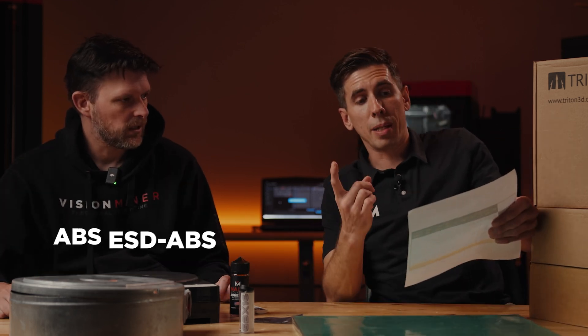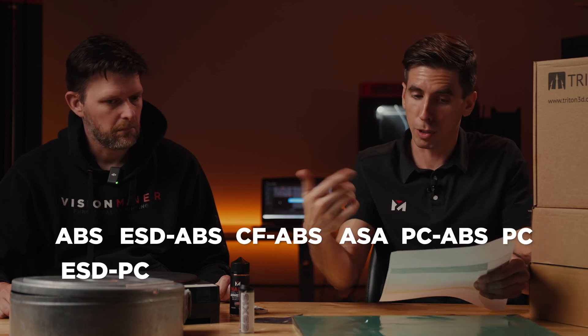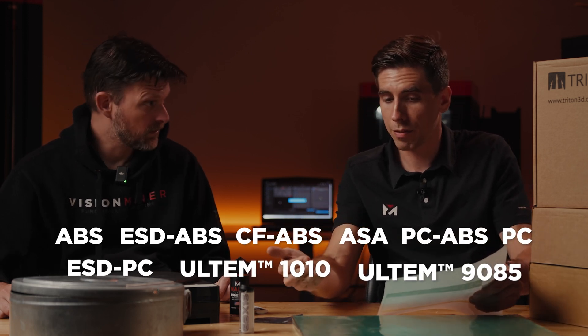What other materials does Triton make? ABS, ESD ABS, carbon fiber ABS, ASA, PC-ABS, PC, ESD PC (that's polycarbonate), Ultem 1010, Ultem 9085, and Ultem support material. We should run the numbers on what a spool of Stratasys 1010 costs versus Triton. If you go to the product page on our website, each one gives a price comparison — it's 40 to 60% less across the board. Everything's at visionminer.com/Triton3D.